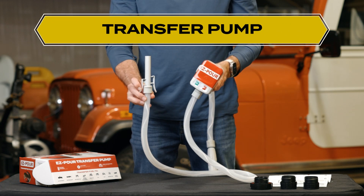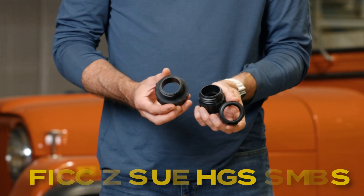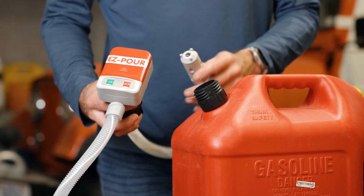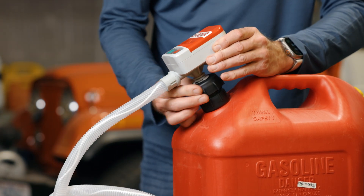EasyPour presents the EasyPour Transfer Pump. Included with the pump are three different sized adapters that fit almost any gas can. After you place the appropriate adapter on your gas can, take this end of the pump and lower it into your can, and then fasten the pump to the adapter.